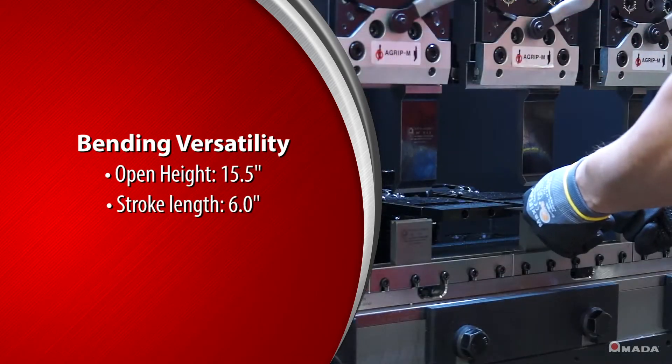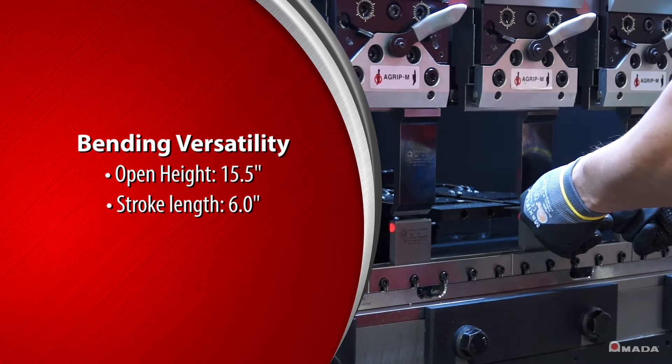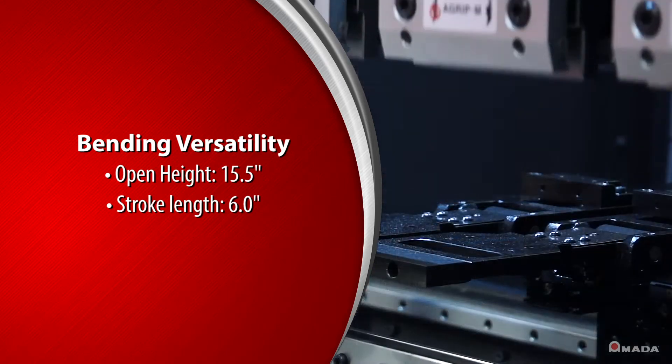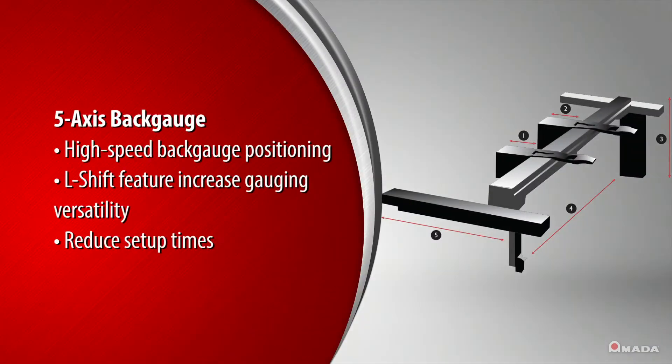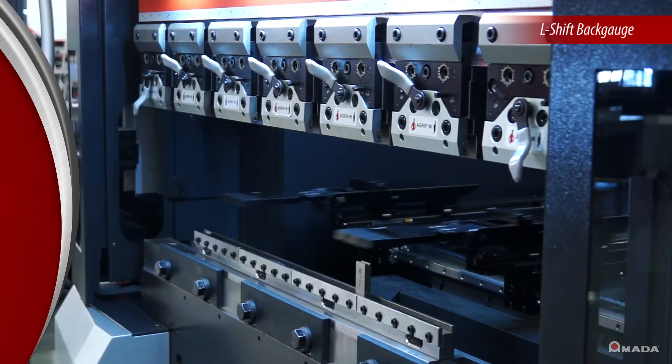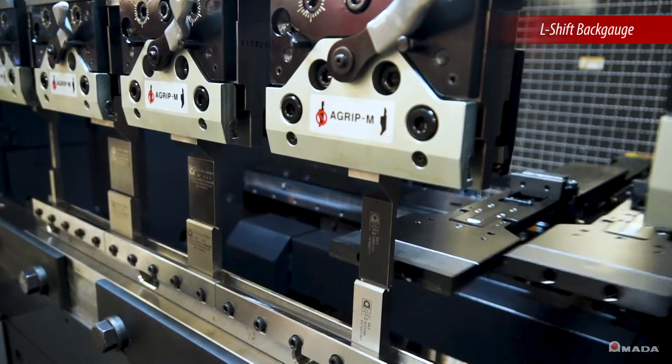An open height of 15.5 inches and stroke length of 6 inches provides fabricators with maximum bending versatility. A 5-axis back gauge positions itself quickly and precisely. An L-shift feature is also available to increase gauging versatility.